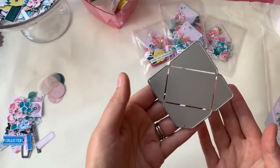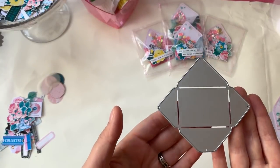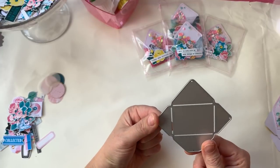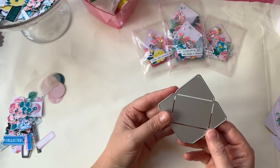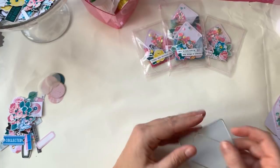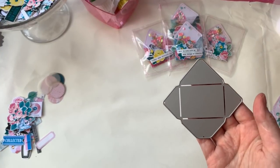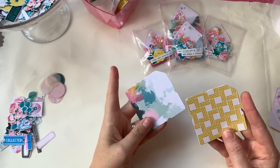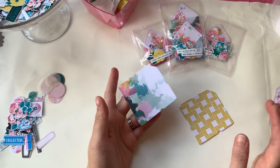I use this little envelope die — it's from Kaiser Craft and I got it from Spotlight. If I can find a link I'll add that in the comments below. I cut that out of pad and paper.